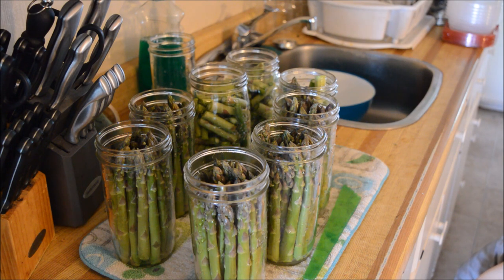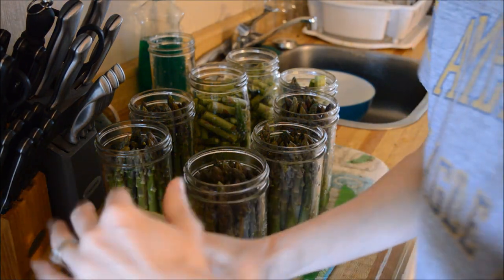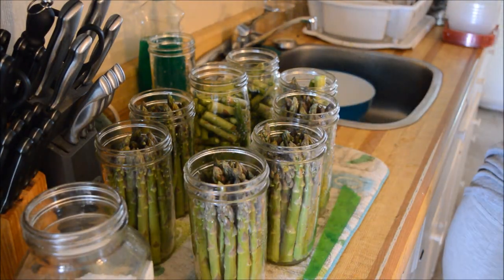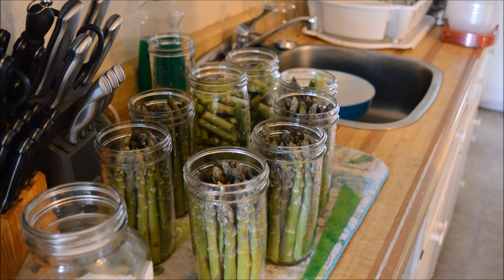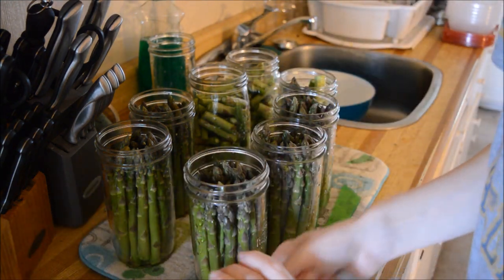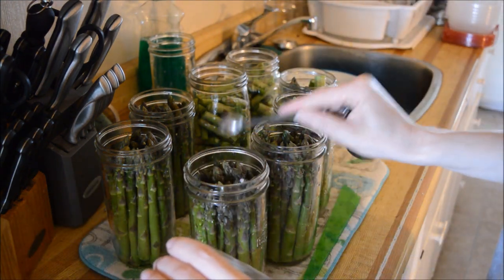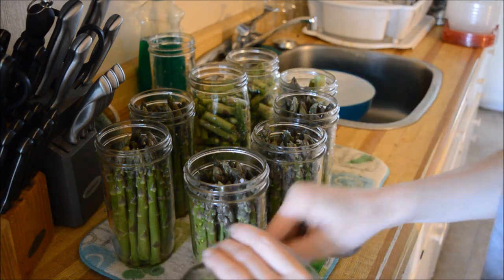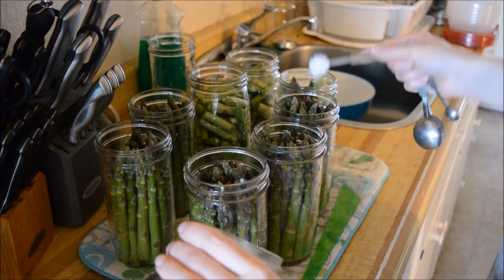Like I said guys, if I'm ever organized in a video, there's something wrong. Okay, so I am going to add half a teaspoon of salt to each one of these jars. Now, you don't have to add salt — it's just a preference thing.